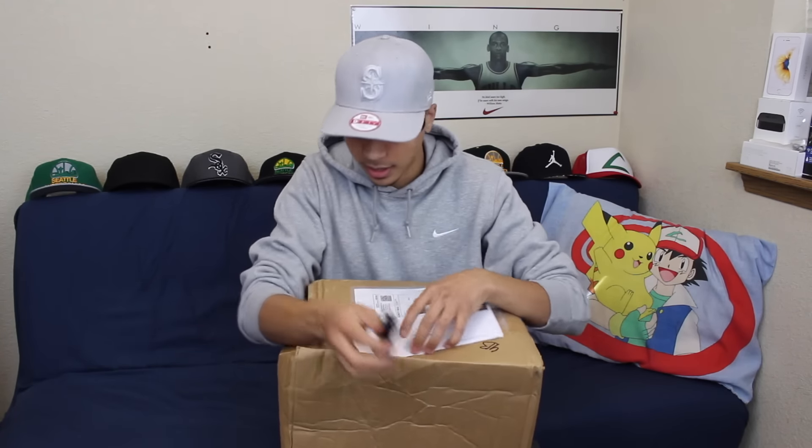Welcome back to New Life Sneakers. Today is a pretty cool video — I got one thing from eBay right here. I've ordered like three shoes off eBay, so I don't remember which one this is, so we'll find out after this.